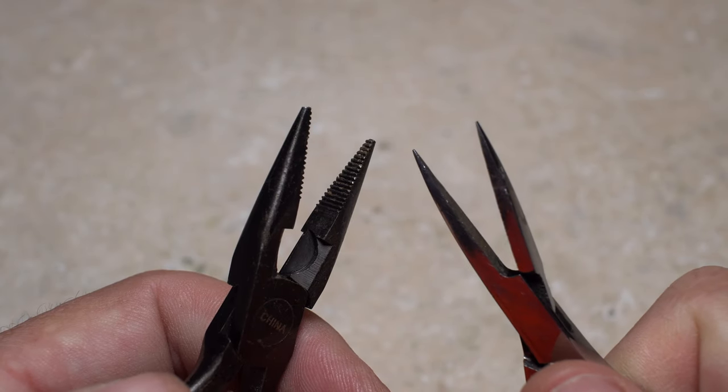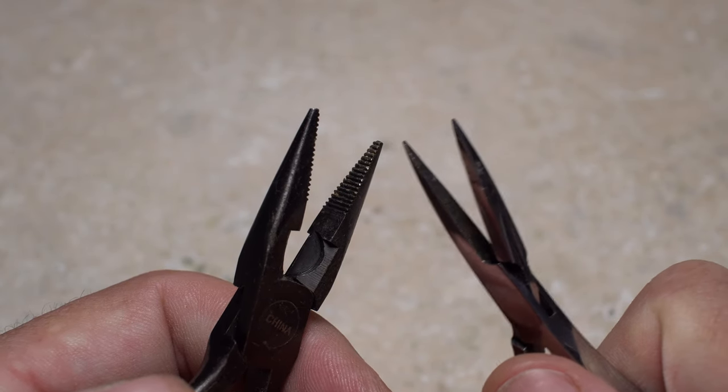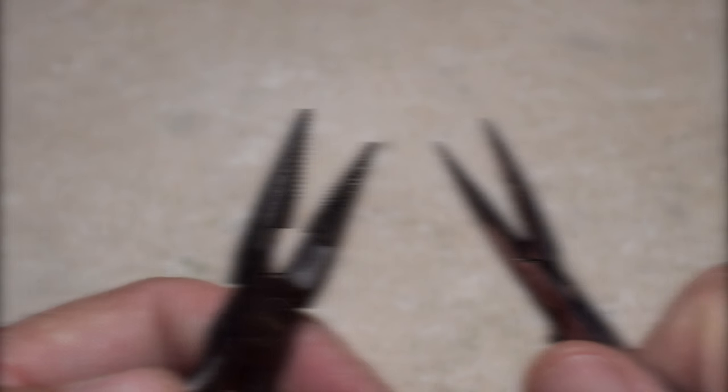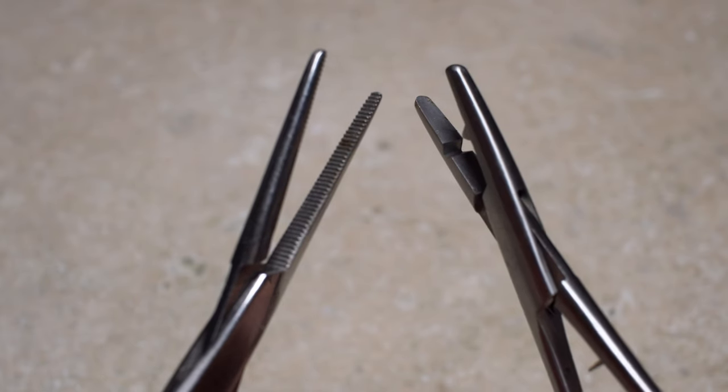Needlenose pliers are another choice. For small hooks, I prefer pliers with fine points and flat jaws as opposed to serrations. The same goes for forceps and hemostats.